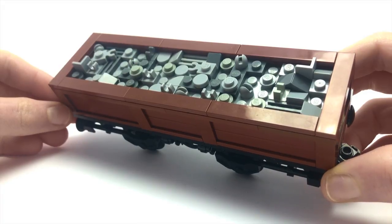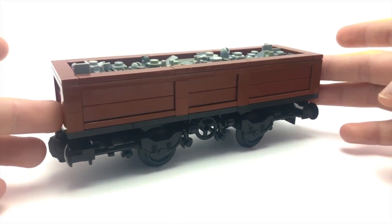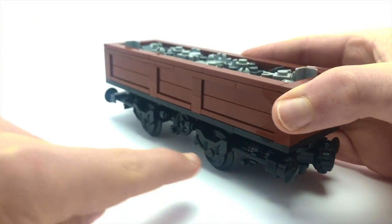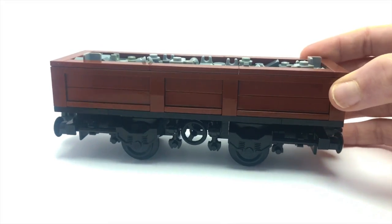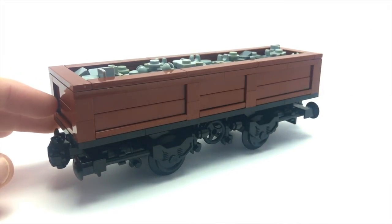On the inside I've used a variety of dark and light bluish grey parts to create the gravel or coal texture that I was looking for. I do really like this MOC — I'm really happy with the amount of detail I managed to pack into it. I spent quite a lot of time trying to get the base really nice and detailed, as I feel like a lot of the trains usually look quite complex and that's the kind of look I was trying to achieve.